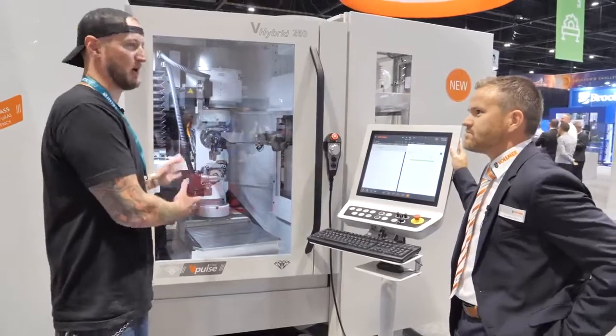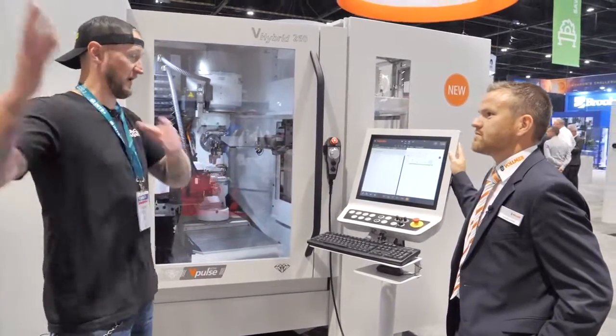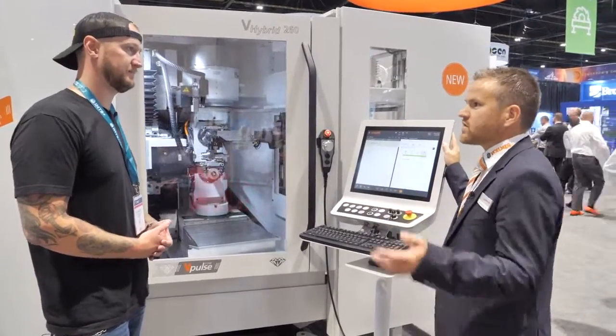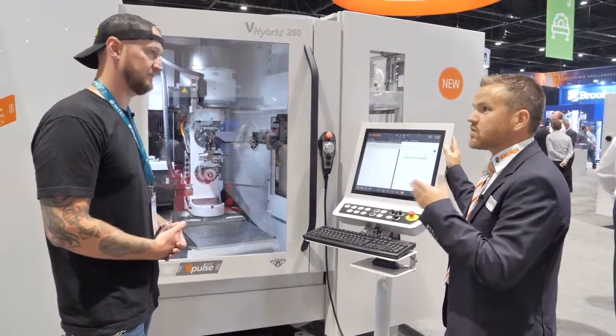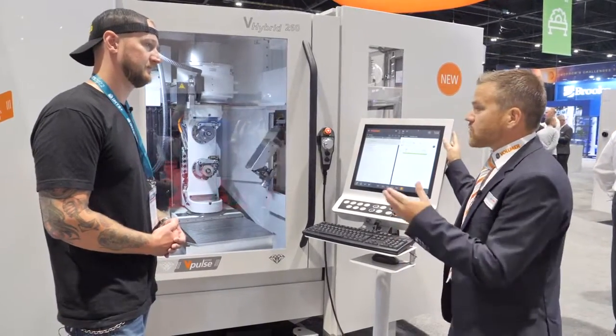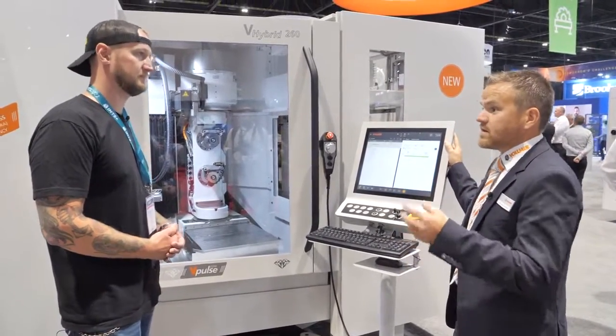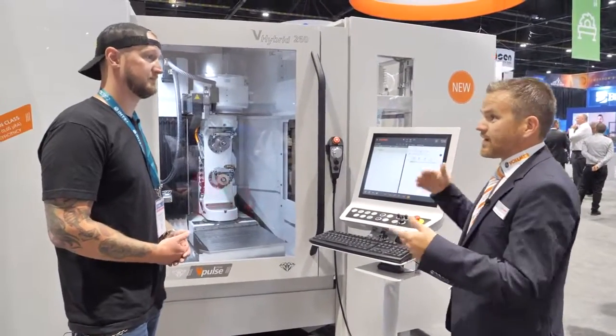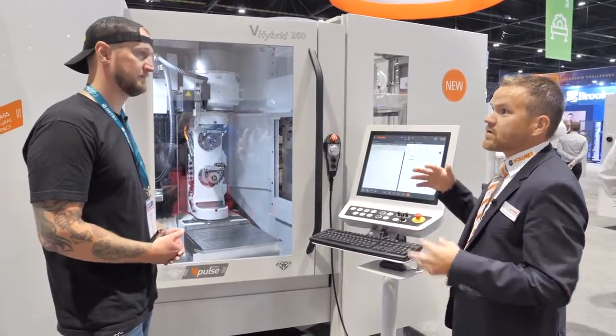So whether you're making a wood routing bit or doing something for a spaceship, this thing can make a tool for it? Exactly. We have wood production and wood service — a lot of router bits where we can do the eroding and relief grinding on the carbide and on the steel body. But we can also do aerospace industry vein technology or full-head PCD by doing eroding and grinding in one single setup.